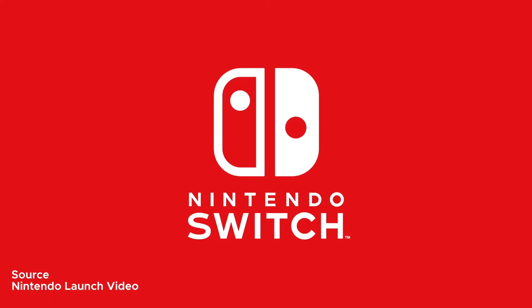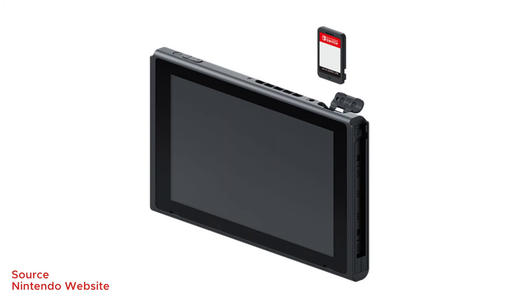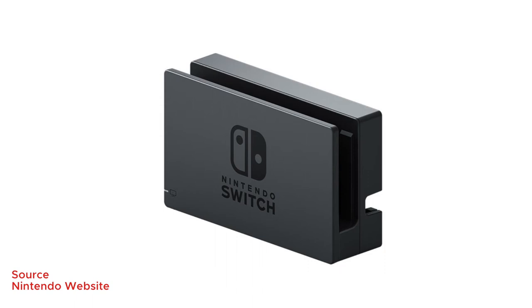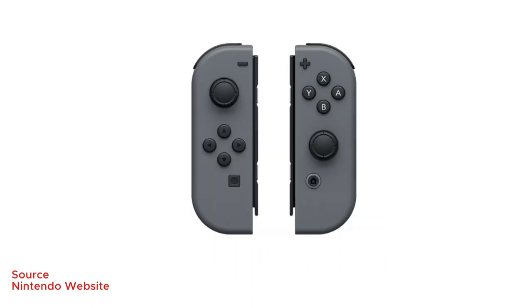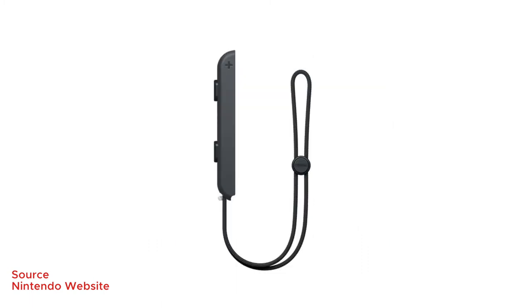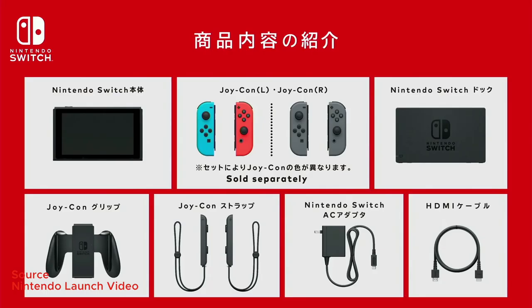What you get with the Nintendo Switch when you buy it is, of course, the Nintendo Switch itself — the tablet with the kickstand. You also get the Nintendo Switch dock which connects to your television, the two Joy-Con controllers (left and right), the Joy-Con grip where you connect the two Joy-Cons together like a traditional controller, Joy-Con straps for each controller so you don't throw them mid-game, and the HDMI cable and AC adapter.